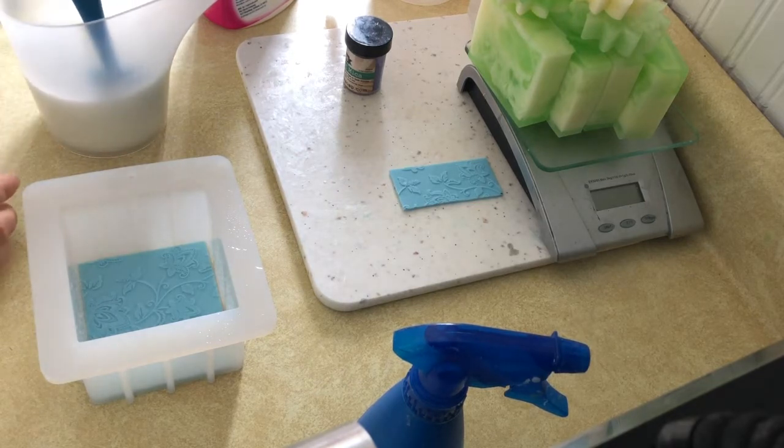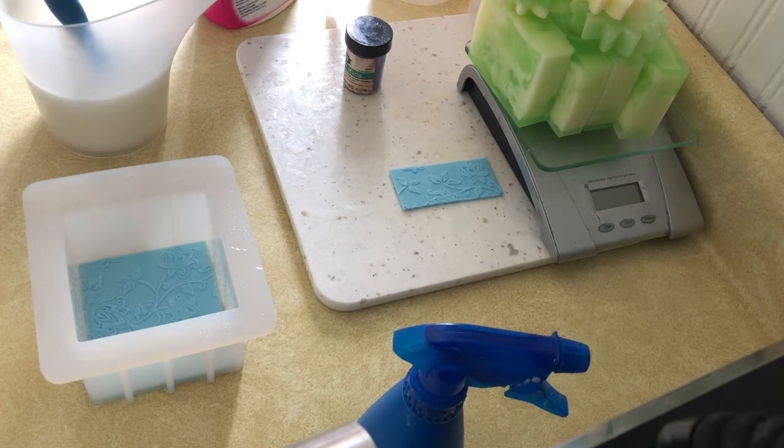I went from the lightest color to the darkest color because it's easier that way when you're adding colors. You basically just keep adding more colorant and less soap throughout to get a nice ombre effect.